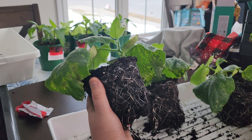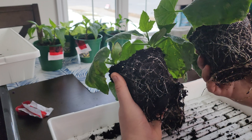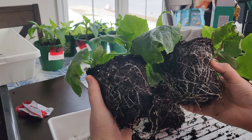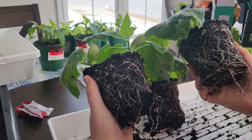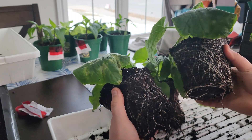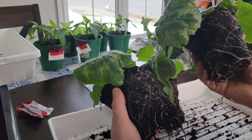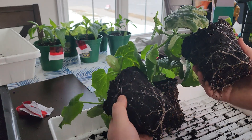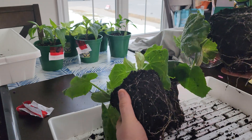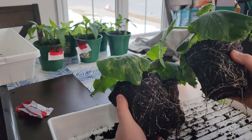Let's compare the zero to the 20% and see. You can see there's just far more roots consistently — a lot of roots on at least two of the sides. On the lighter side there's not as many, and that's similar on the zero side too. But the roots that are showing are significantly bigger and a lot more abundant.